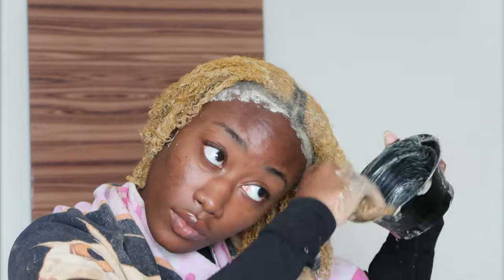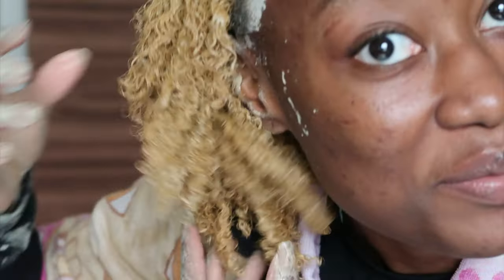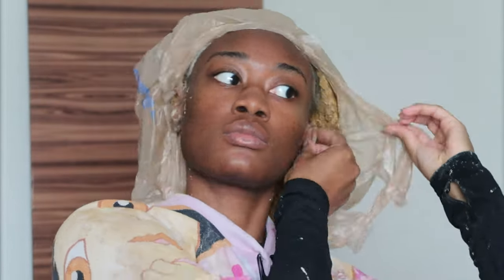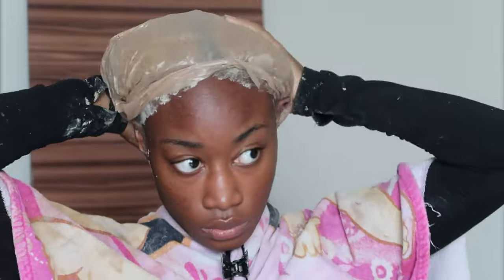That wasn't even enough — didn't even get half my head. We're going to scrape this up and call it a day. It looks so ashy. I hope it's not taking the color out — I hope it's just the ashiness from the clay — because I really like this color in my hair. But knowing this product, I wouldn't be surprised if it takes the color out. Anyway, let's put a bag on my head and sit for 30 minutes. Hey Siri, set a timer for 30 minutes. 30 minutes starting now.